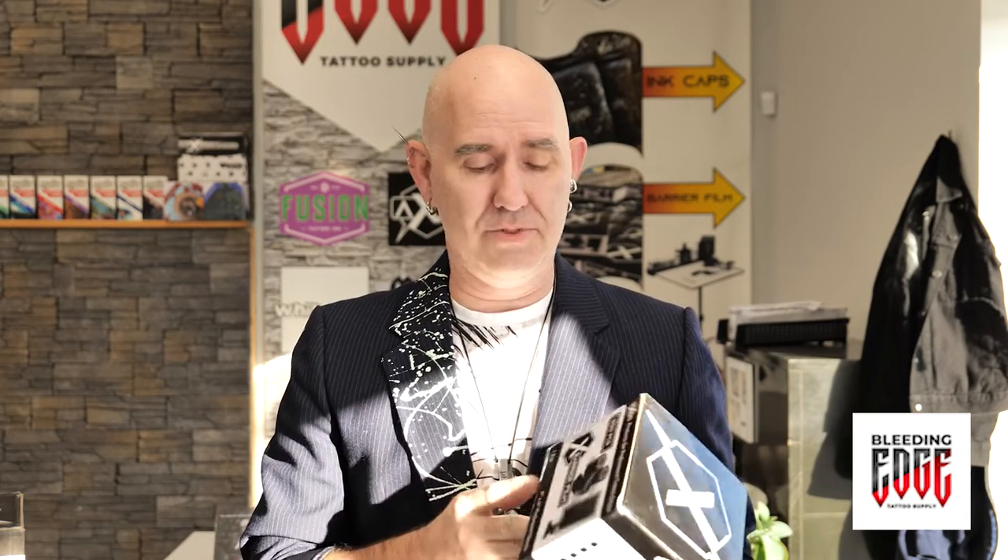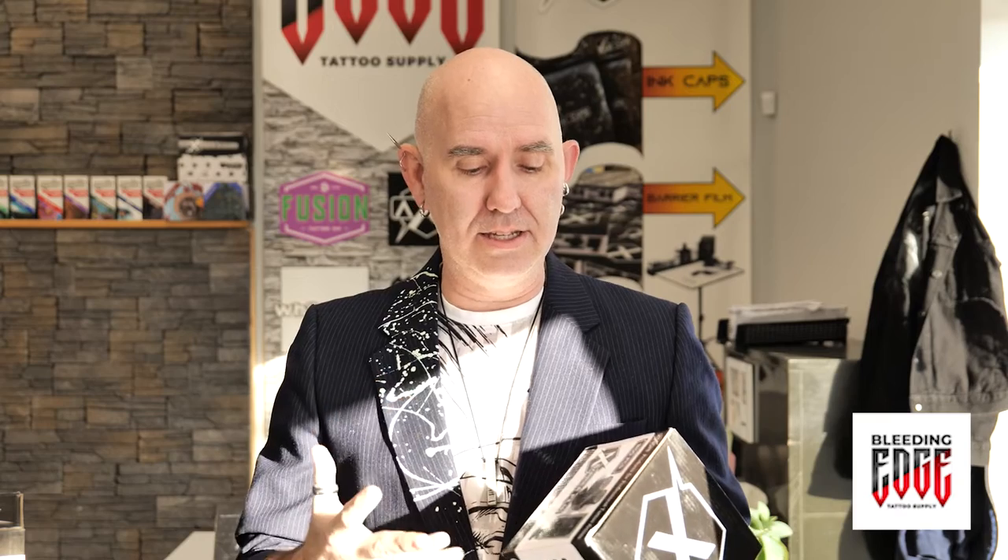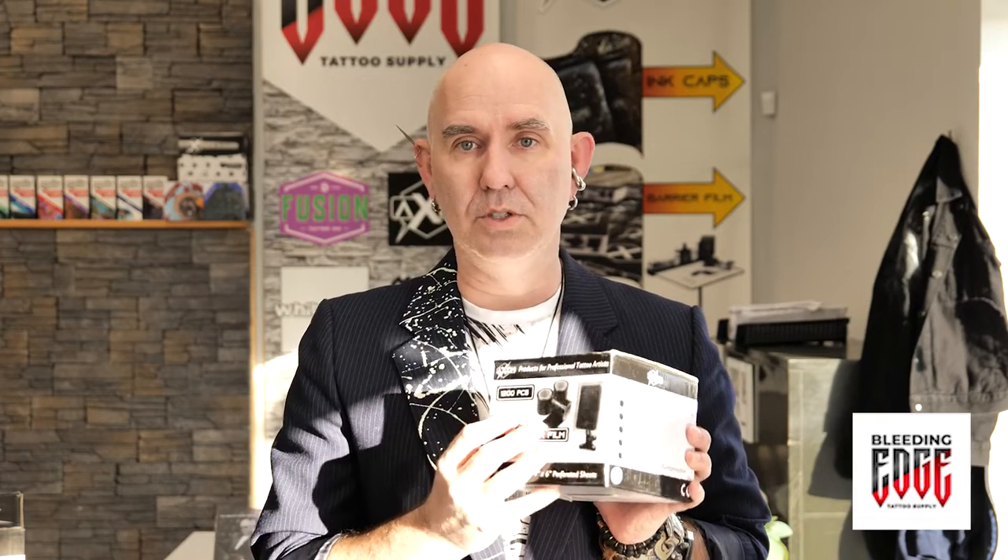Today we are here to talk about barrier film. If you don't know what barrier film is or what it's used for, you are in luck. Like many of the other products and disposables that we carry, we have Axiom's barrier film, and we really like Axiom because their disposables and products are designed with tattoo artists in mind.